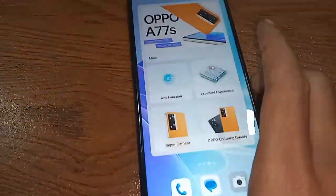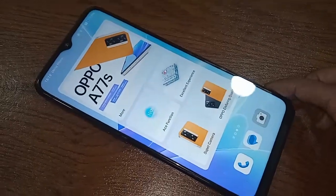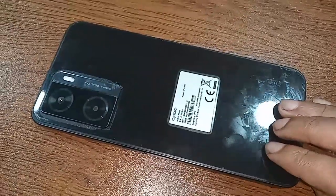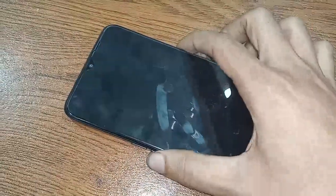Hello dear viewers, let me show you the phone in my hand — this is the Oppo A77s phone. Today I'll show you how to enable three finger swipe down to take a screenshot.